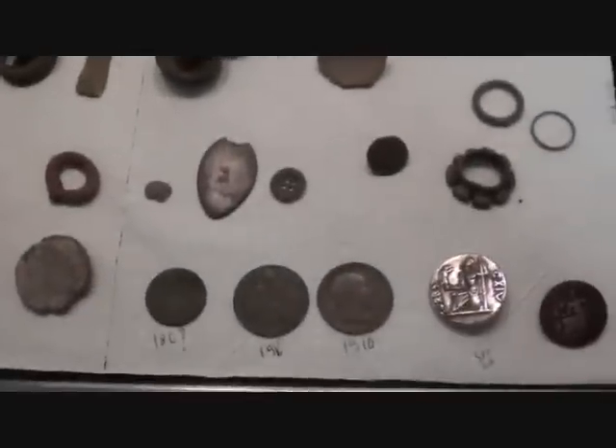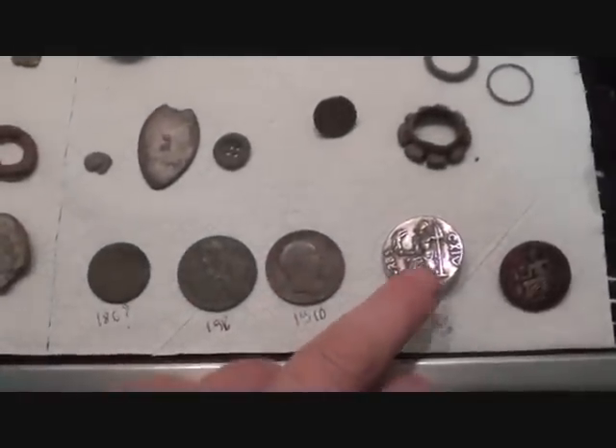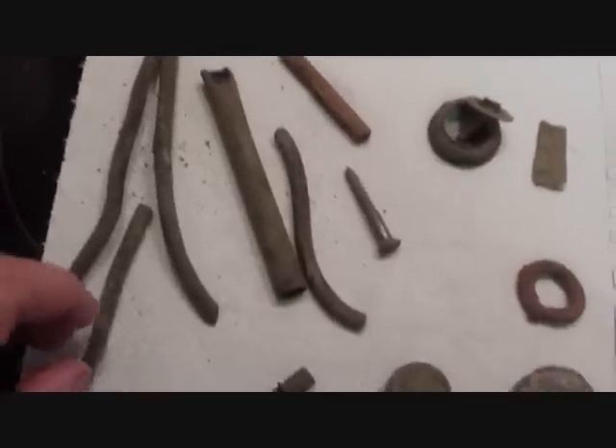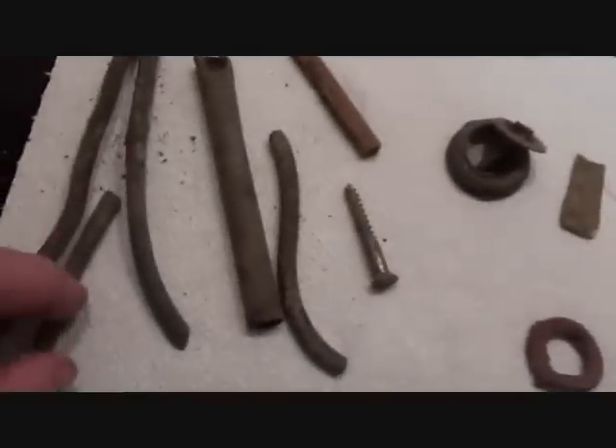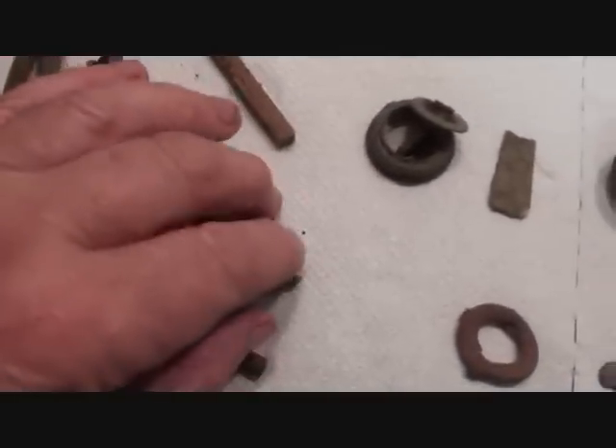Had a good day out today — just went out to see if the camera worked and actually found a little. Let's look back to the junk. It certainly feels like junk out here. Look at these pieces of copper, copper, copper — and a screw.